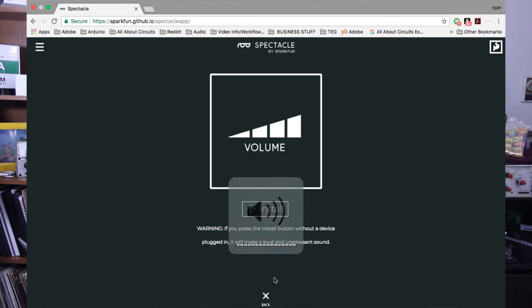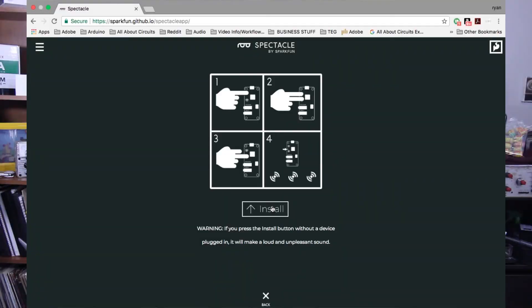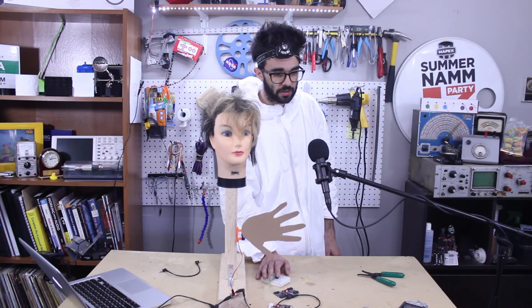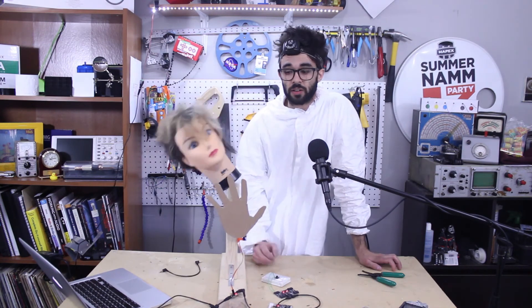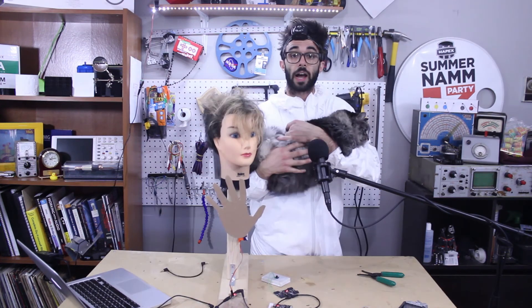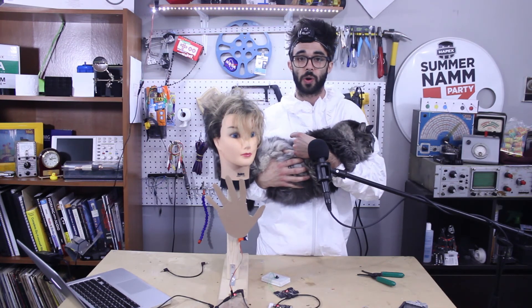To upload, pull up your volume and follow the app's upload process. When the green LED flashes three times then pauses, press install. With cardboard hands attached to our servo motor, whenever we press the button it'll move back and forth.